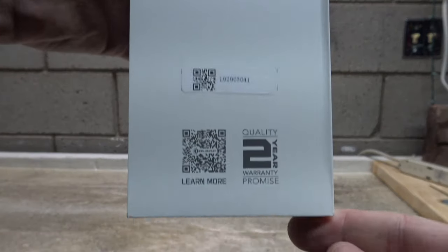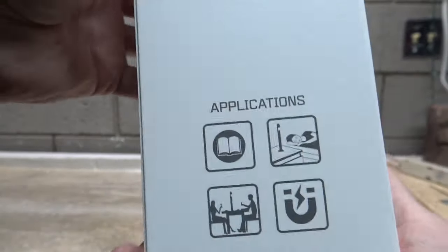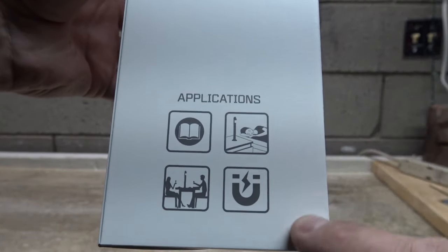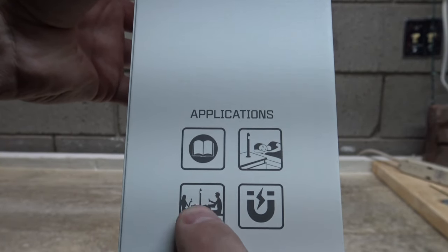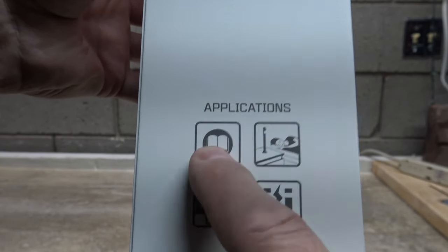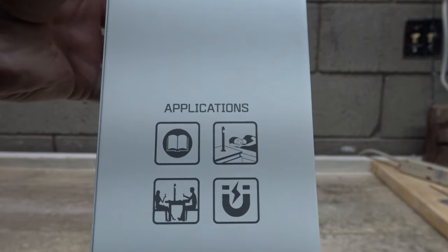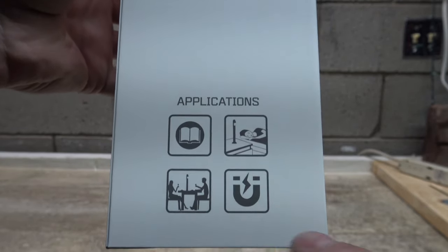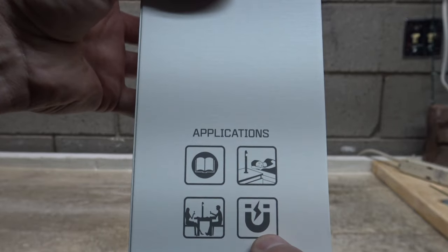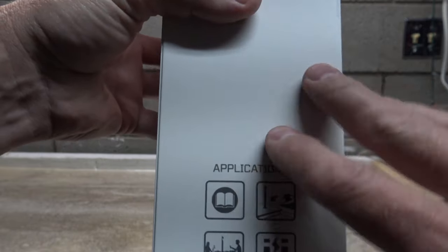It's in a tall box. On the side here you can see that it comes with a two-year warranty, and then on this other side it gives you some applications you can use this for - like a light for dinner, a reading lamp, a night light. And right here it shows magnetic charging compatibility with things like the Baton 3, the O Bulb MC, and more flashlights to come that will utilize this magnetic charging on this light.